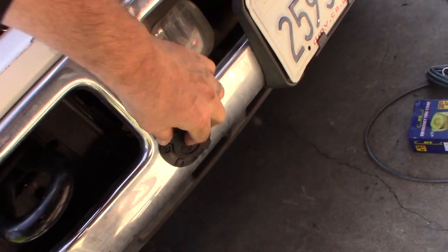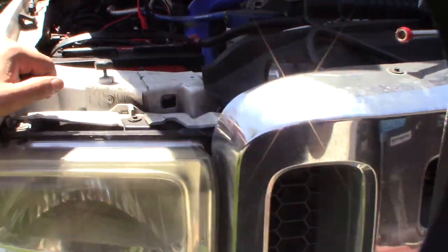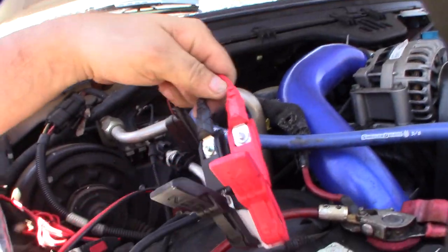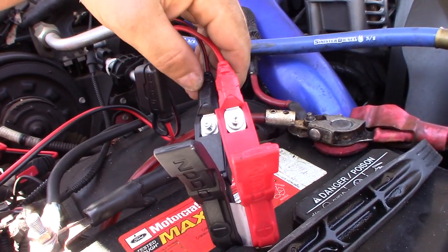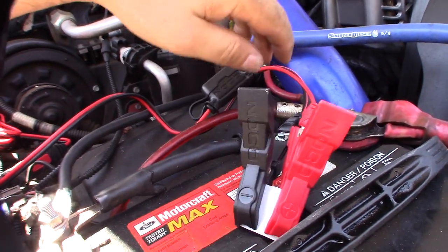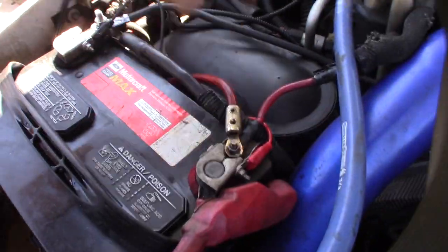Now I hook up the battery side. I take these clips off and then try to mount it directly to the battery terminal. I might have to drill these holes out a bit. There it is - mounted - the wire goes up. Let's plug this thing in and see if it works.